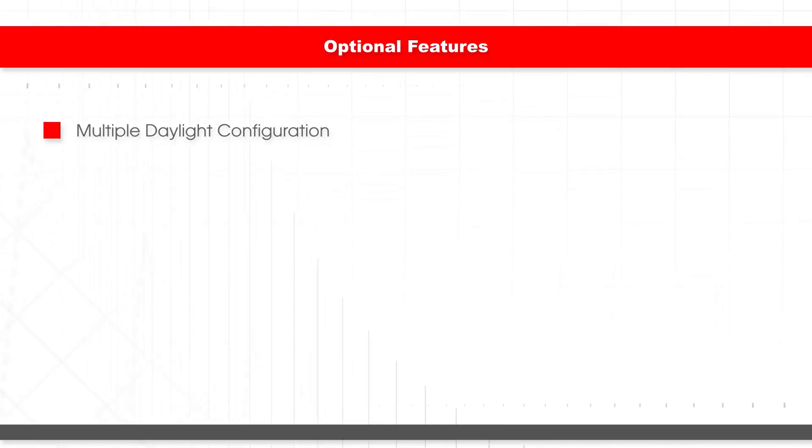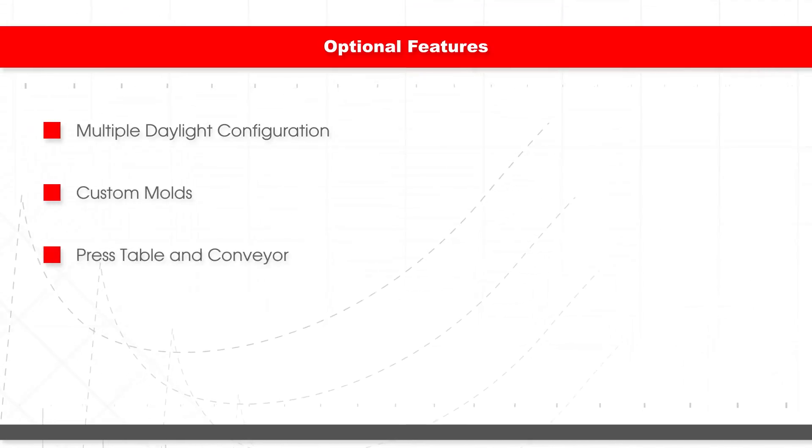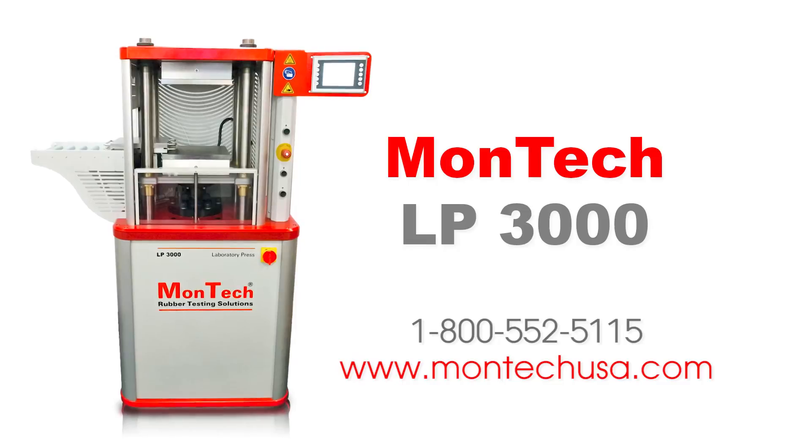For labs with more demanding workloads, an optional two-daylight configuration can be equipped to double sample production. Custom-made molds are also available, as well as many other features. Contact us for more information about Montec's LP3000 lab press.